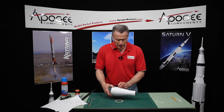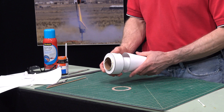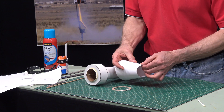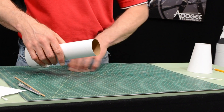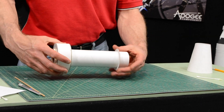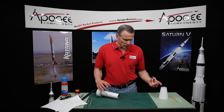We're going to glue that on the inside of this, so carefully remove the shroud from the tube. First we'll check this to make sure that it fits. I want it nice and loose because we're going to glue it in here.